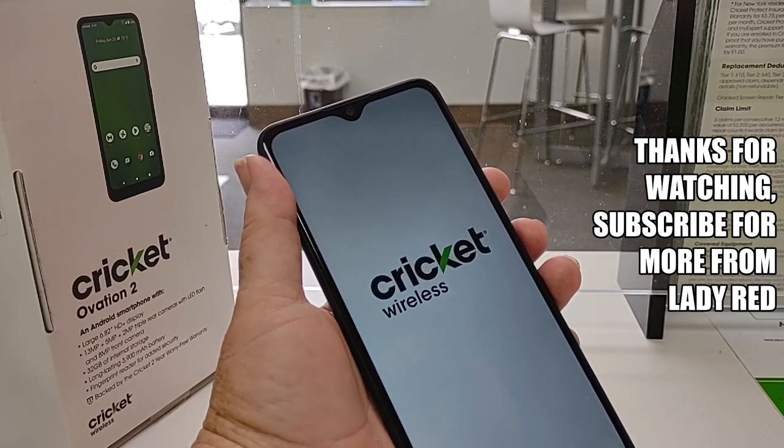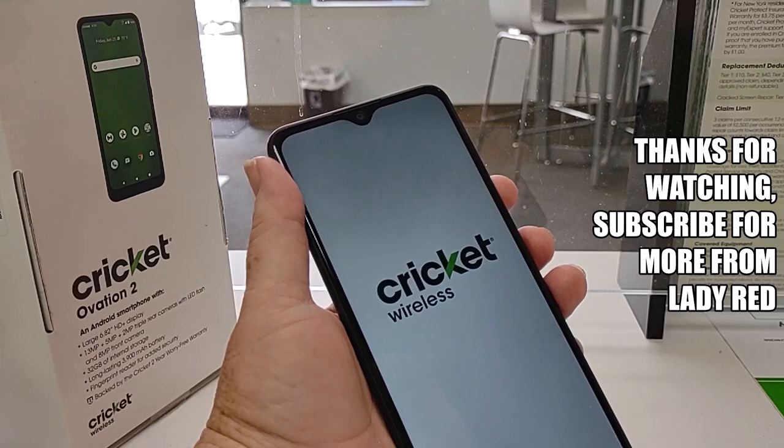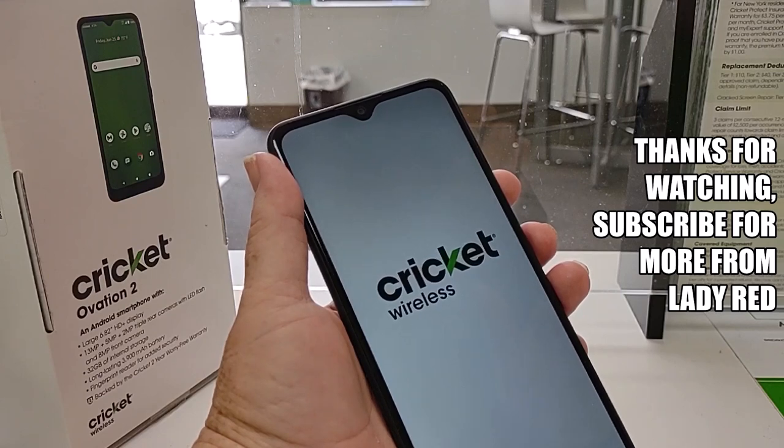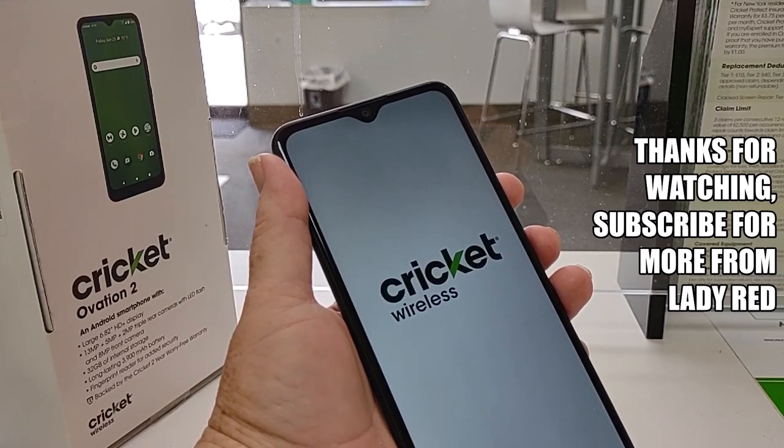I'm Lady Red. Thank you so much for watching. Don't forget to hit that subscribe button and share it out to everybody so people can learn how to use their phones. See you in the next video.